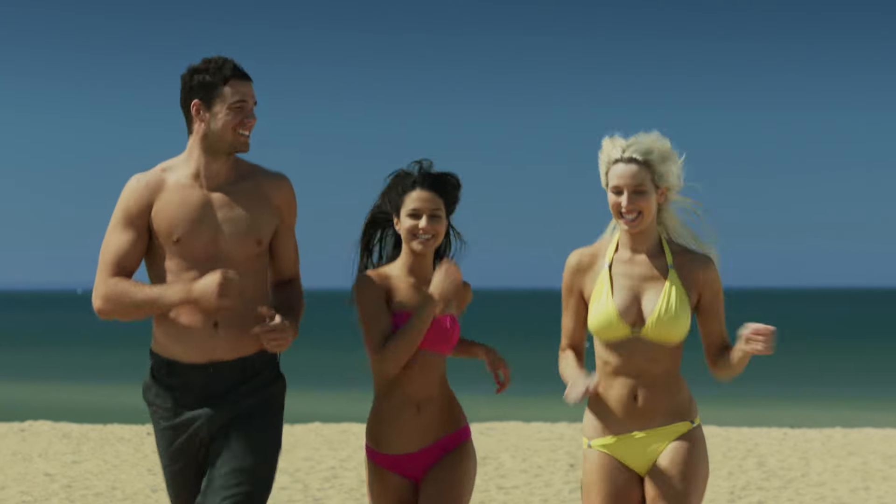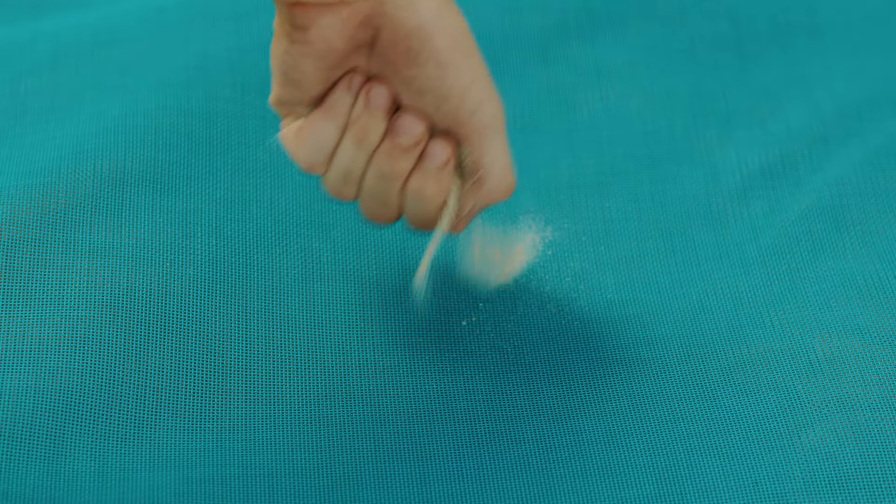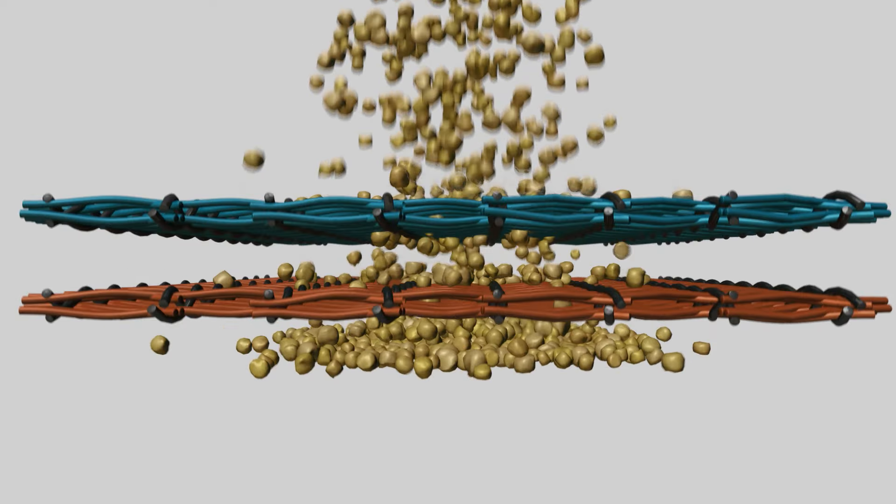Do you love the beach but can't stand the sand? The Quicksand Mat makes the beach a sand-free zone. Sand falls through the mat and is trapped underneath. The Quicksand Mat is a dual layer of synthetic meshing — the sand falls through the mat but won't come back up.